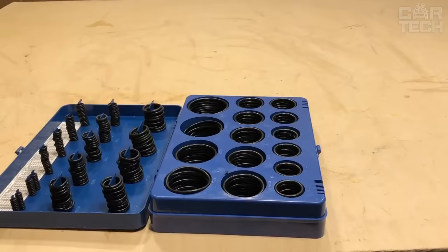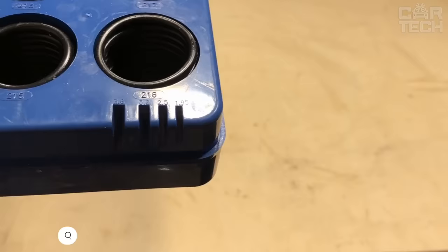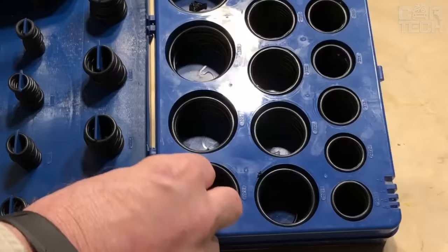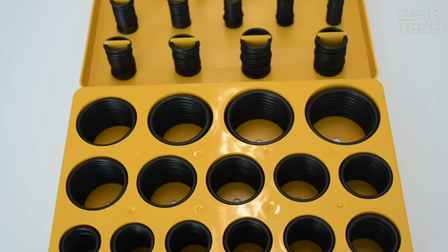A set of 386 O-rings will please every car owner. All components have a round cross-section and are most often used in hydraulic and pneumatic equipment for sealing fixed and movable connections. They are made of material resistant to motor and transformer oils, hydraulic fluids, alcohols, water-oil emulsions, etc.